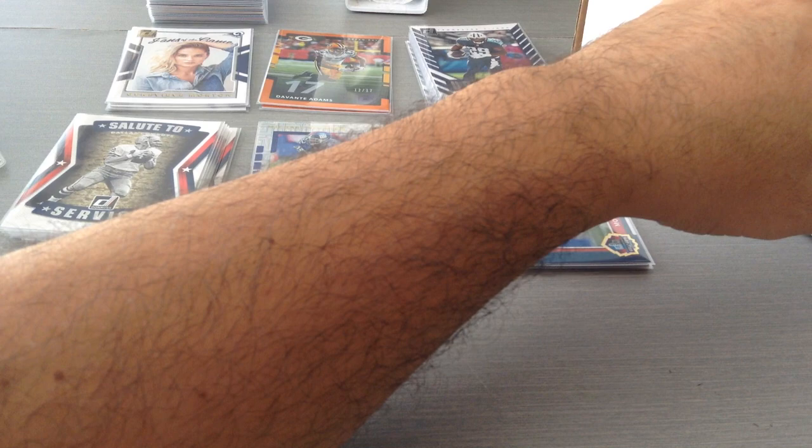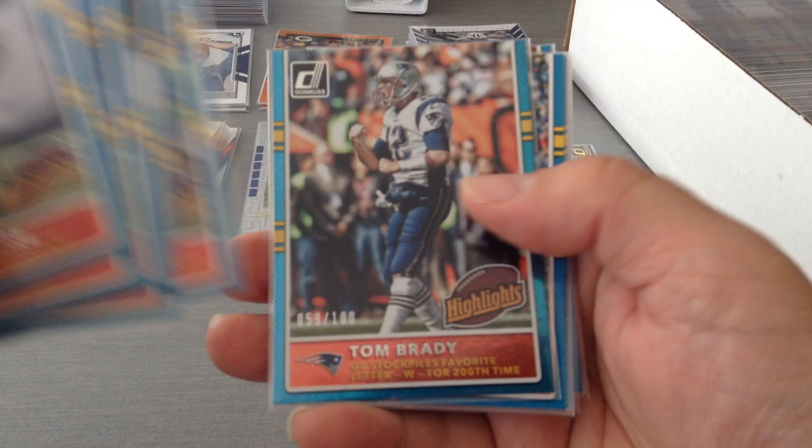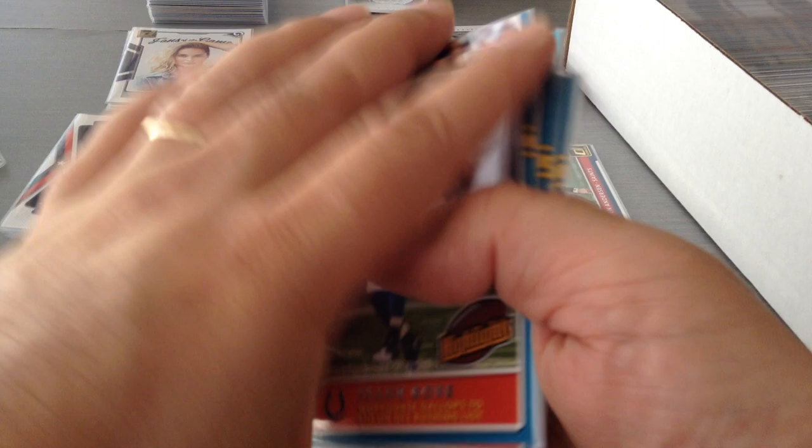Next we're gonna look at the Highlights: Frank Gore, Tom Brady, Manning, Vinatieri, Brees, Brady again, Fitzgerald, Tom Brady again, Blunt, and Le'Veon Bell. And I think I've got a numbered one in here for Brady — yeah, 59 of 100. So these are the players on the highlight reel, the players that get you the points.